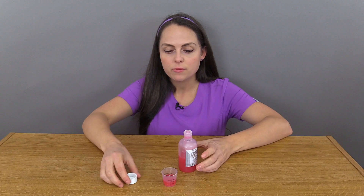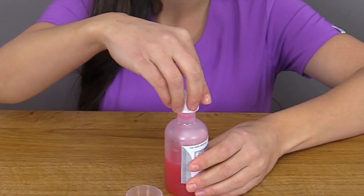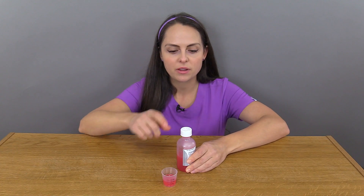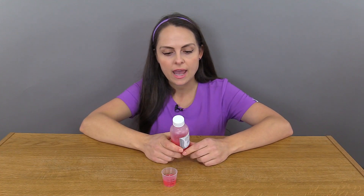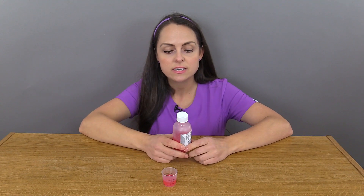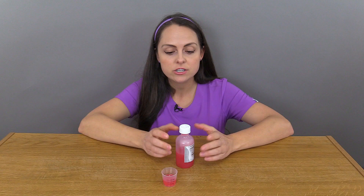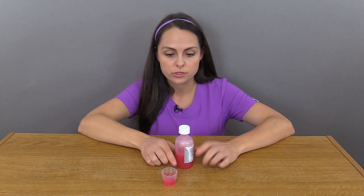Once you've done that, take the cap and place it back on the bottle, tightly securing it and checking it's in place. Then you want to store the medication according to the medication label's instructions. This medication needs to be refrigerated, so that is where we store it. Some medications can be stored at room temperature, but always check.